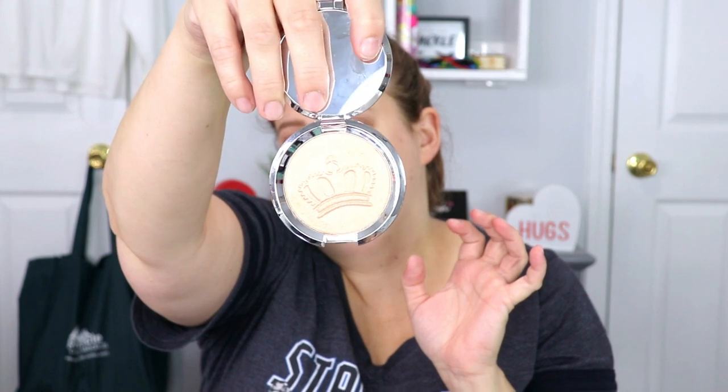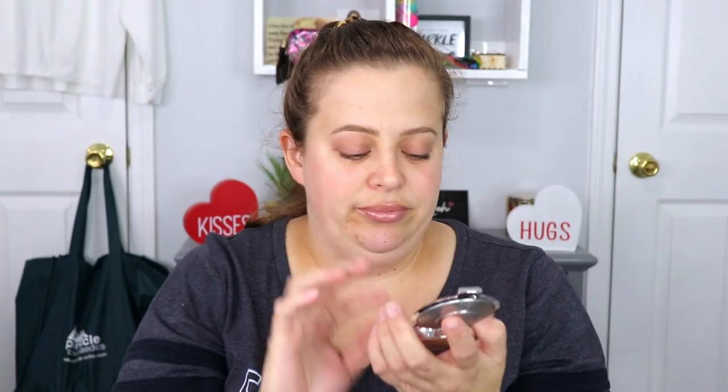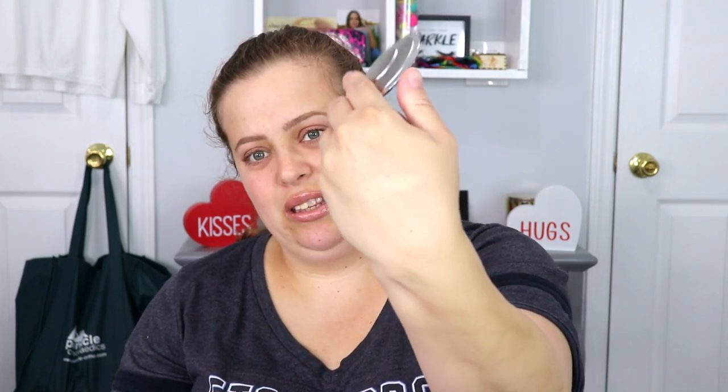So this is what it looks like — it has a little crown inside. So pretty. Let's go ahead and give it a little swatch. Oh that's so soft. So that is what it looks like. Let's do a swatch on the arm. That's what this swatch looks like. That might be a little dark for me. Let's see — I already have highlight on but you know.